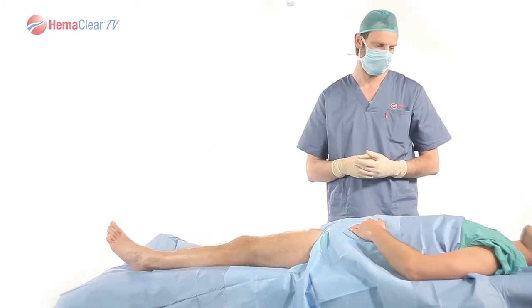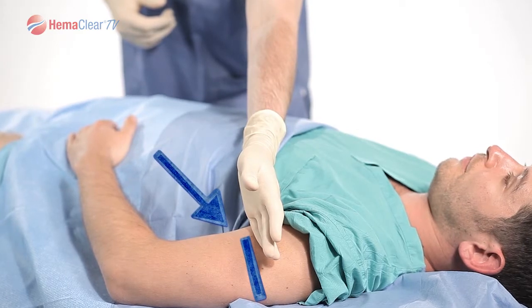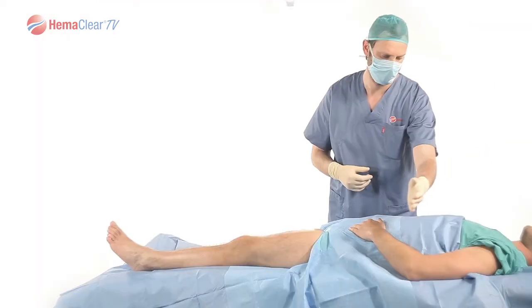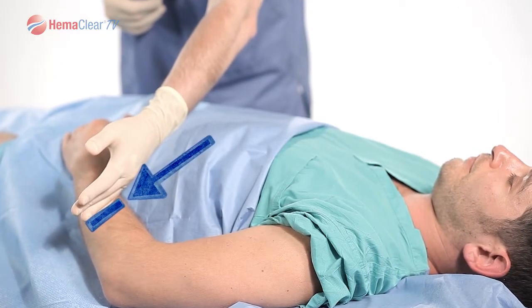For procedures where an upper arm occlusion is desired, place Hemoclear approximately to the bicep. For procedures where an occlusion on the forearm is desired, place Hemoclear approximately 10 centimeters from the wrist. Use caution not to place Hemoclear on the ulnar nerve.